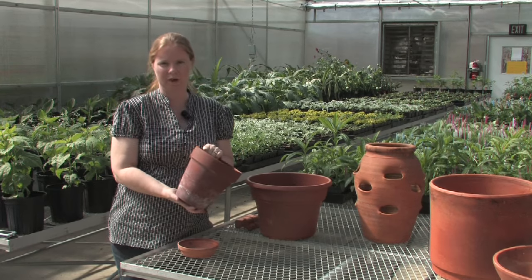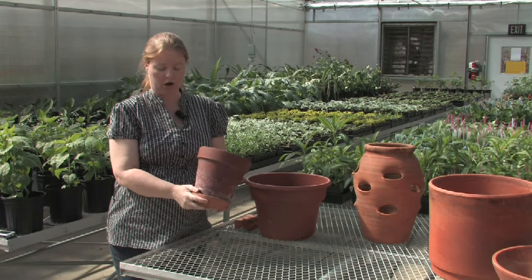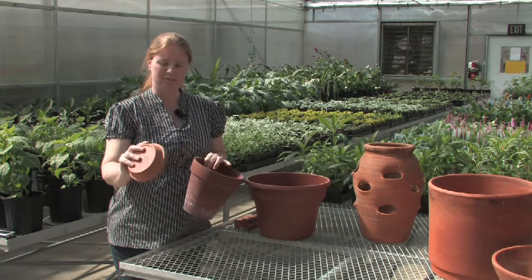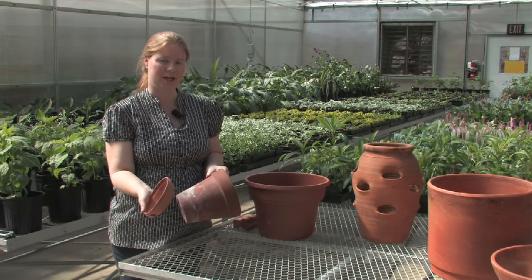So in order to prevent this, you can either use a saucer such as this one. This will actually collect the water. The one disadvantage to this is that if you have very large plants, you need to empty the water out after you water your plants, otherwise this can become a breeding ground for mosquitoes.